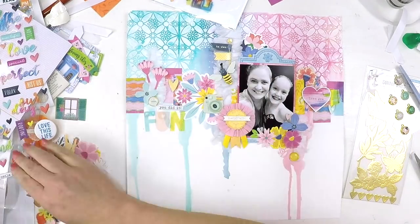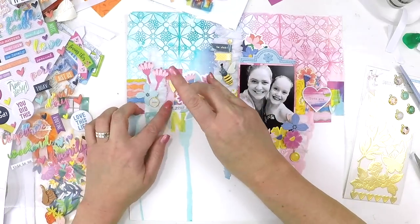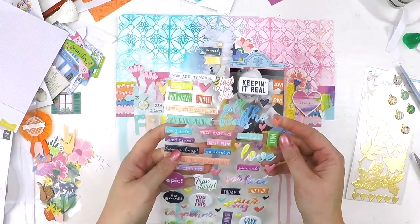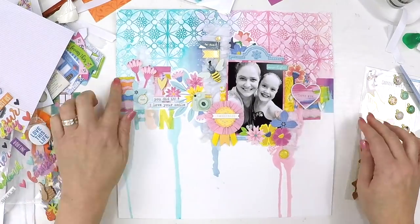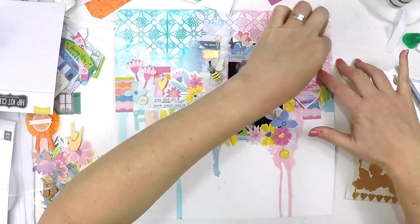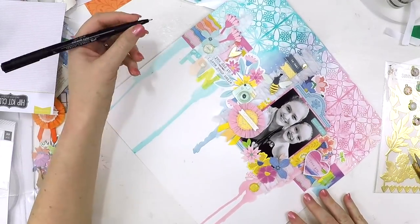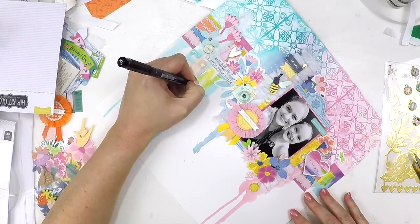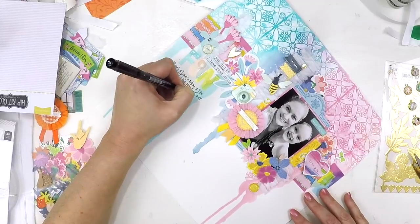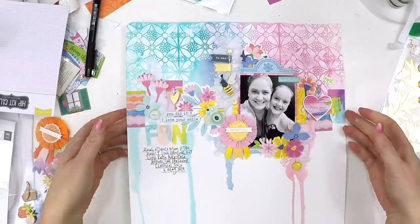I'm just going to add some more text words with some beautiful puffy stickers that are exclusive from the Hip Kit Club. It says 'you did it, I love your smile' — that couldn't be more perfect for what this photo and memory is about. I'm just here finishing off and adding little bits and pieces everywhere. Those layered embellishments were stunning — that camera and that beautiful pendant. I thought it's absolutely perfect because she is my prize winner in so many aspects of her life. She surprises me, and I thought she deserves a beautiful pendant there. Now I'm finishing off with some journaling — just a black pen, some lines, some dashes, a really thin tip.